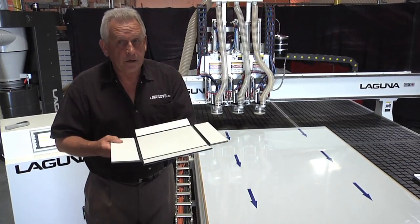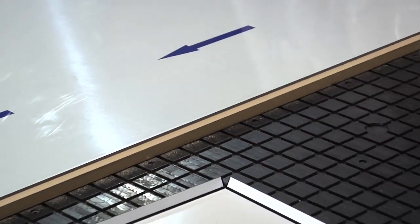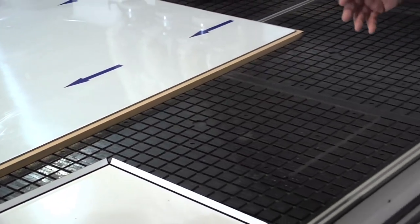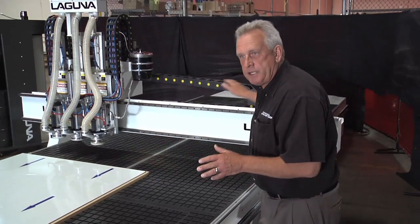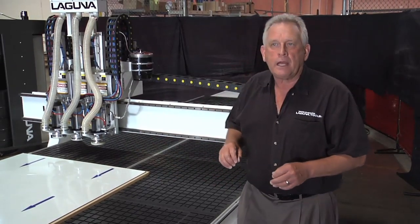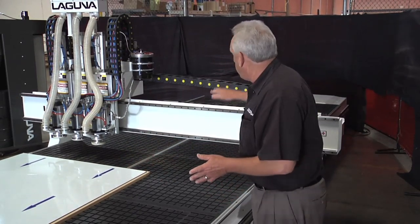That's where you start running into problems when you get into these large sheets. Traditional methods using flow-through and fly cutting work well on four-by-eight or a little bit bigger. But when you get a table this size, think about what happens. As the humidity changes during the day — maybe it starts raining — some of the material starts swelling up, and that changes the thickness of your hinge. And if it changes enough, it doesn't work anymore. So we have to attack this a different way.